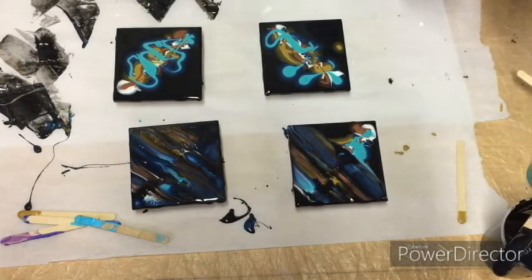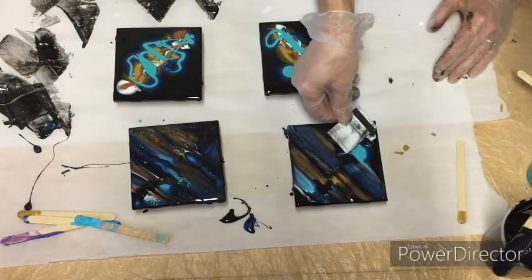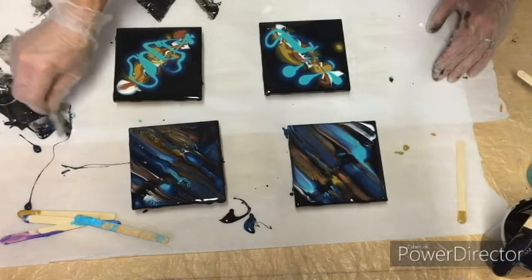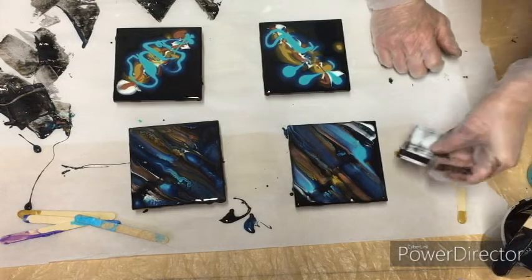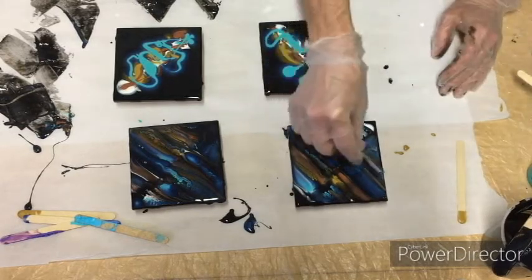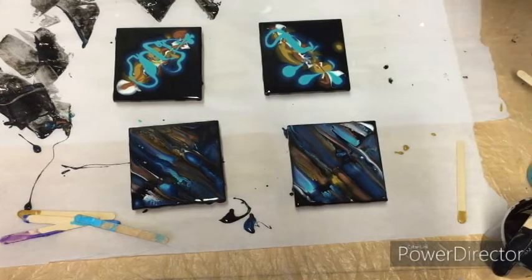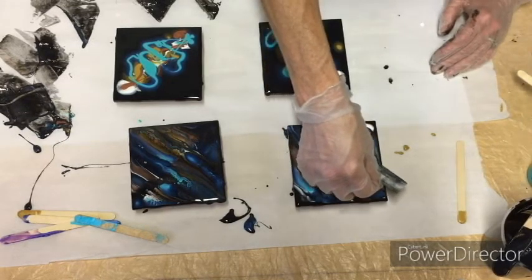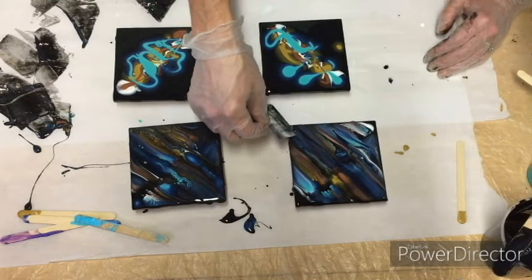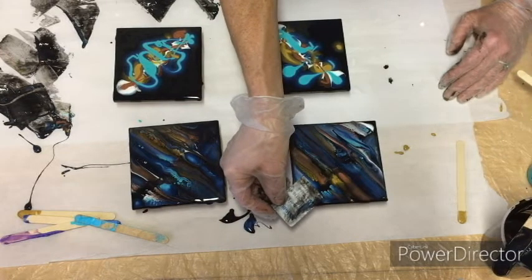I really like how these are turning out — you can see cells popping up here and here and here. On this one I did not use any silicone oil for cells; I'm just letting the cells form naturally. Sometimes it works well and sometimes it doesn't. I'm going to break this up a little bit, put the white down through, and pull this back up through here.